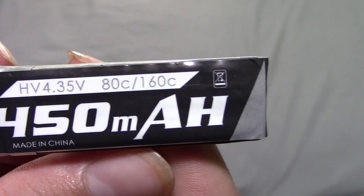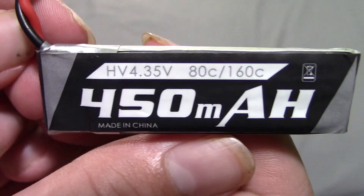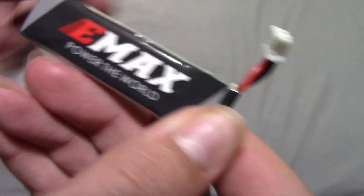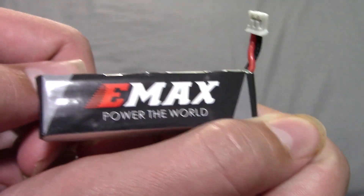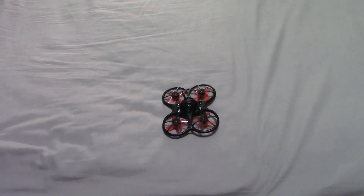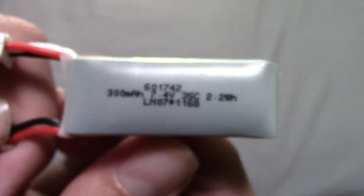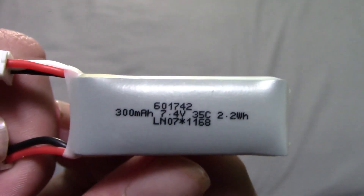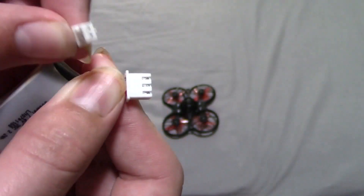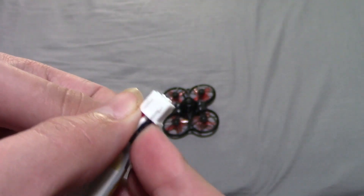It can handle 80 to 160C. It's a 4.35 high-volt LiPo. On the back you have some Emax branding and your little PH2 connector. For the 2S battery, it's a little 300 milliamp, 7.4 volt, 35C battery. You have your PH2 connector and your 2S balance lead.